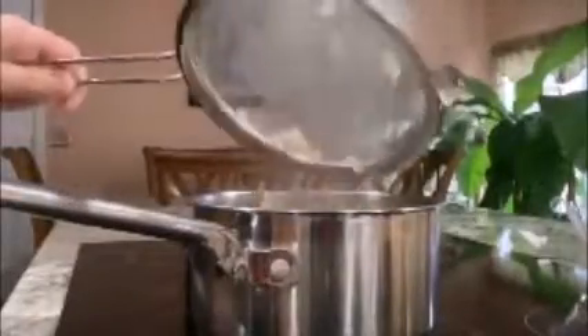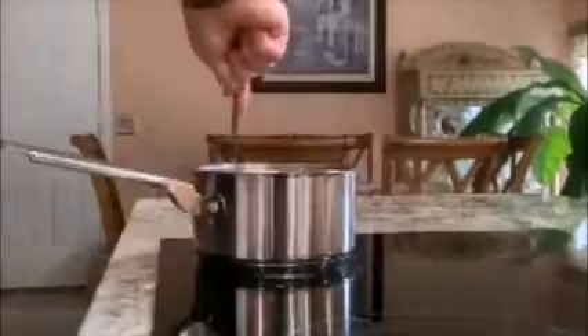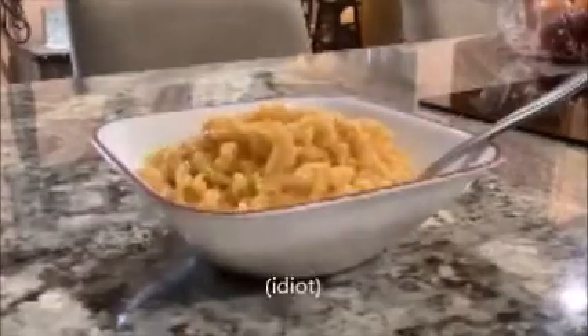Once it's done, you want to turn off the heat. Take the pan and strain out all the noodles. Then just put the noodles back in the pot — cheese, butter, milk. Then stir it up. Get your spoon and scrape it into a bowl and eat, you degenerate.